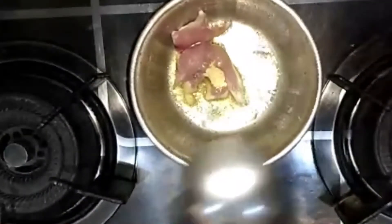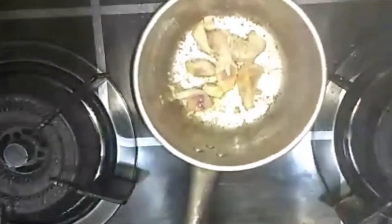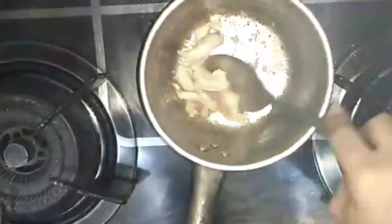We want to wash this side and use the pan. We're going to mix these ingredients and cook them. I'll cook them a little bit more — this is really good. I will cook the chicken for a little bit. Add the chicken with a little bit.